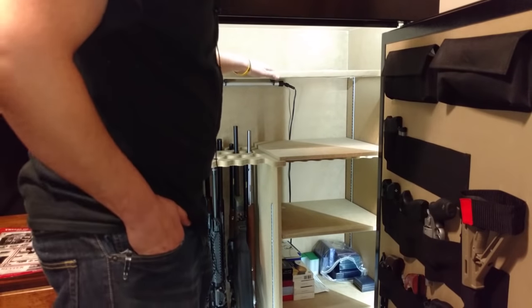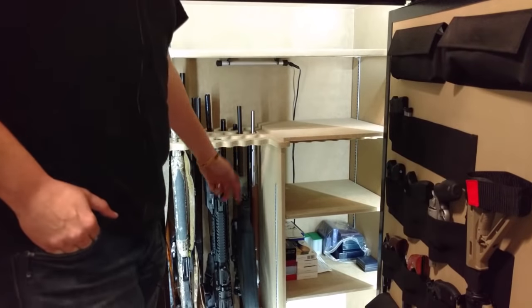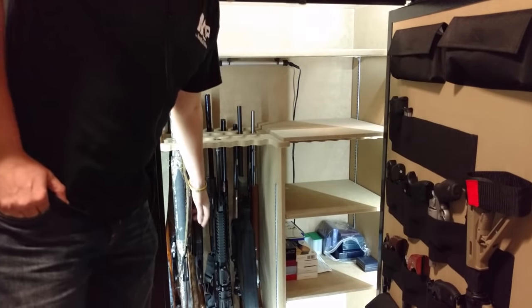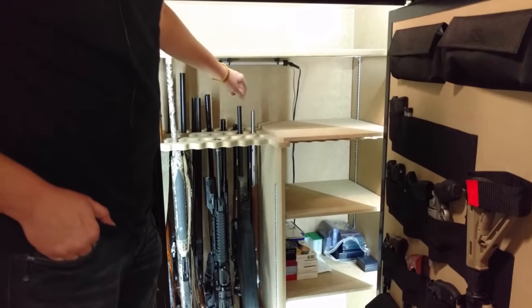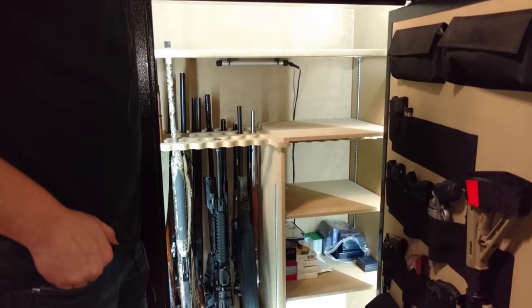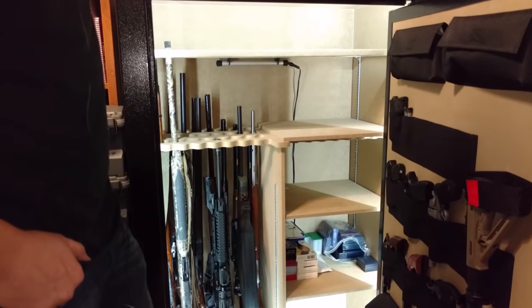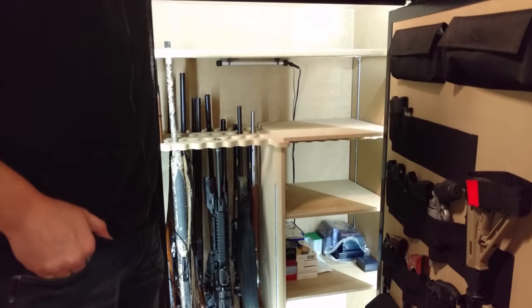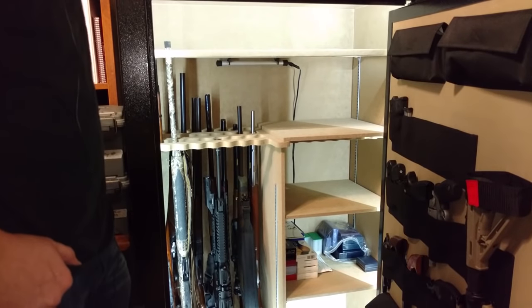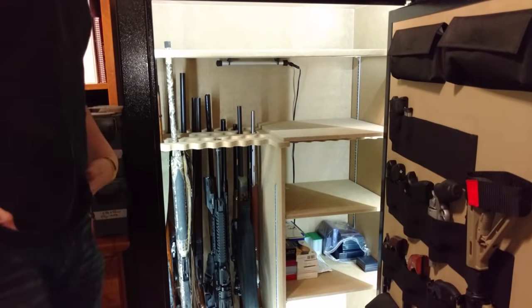You can really configure it any way you want to — leave that bottom shelf spot open, take these two out, and put some shorter guns right there. It's got plenty of space up top. This is a 64-gun safe, but if you have guns with slings and scopes, those are going to take up more space, so you may not be able to fit 64 guns. That's even more reason to get a big safe, especially if you're going to use it for documents, coins, cash, photos, anything like that.